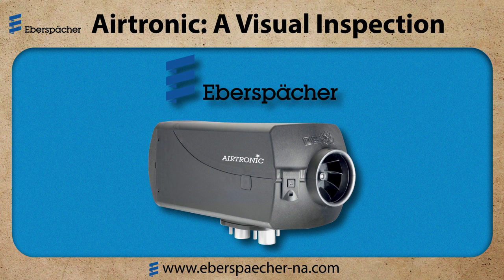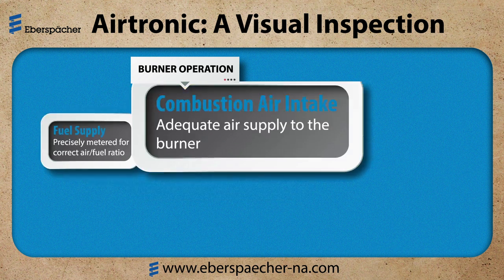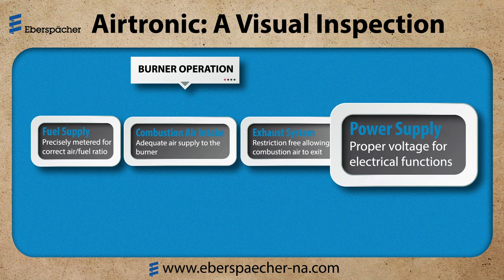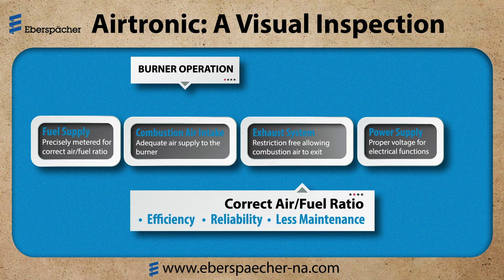Hello, I'm Steve with Eberspacher. Today we are going to learn about a visual inspection on an Airtronic heater. For the burner operation, we need to check the fuel supply, combustion air intake, exhaust, and the power supply and wiring connections. I want to maintain these items and maintain the correct air-fuel ratio. This helps the heater to be more reliable with less maintenance.